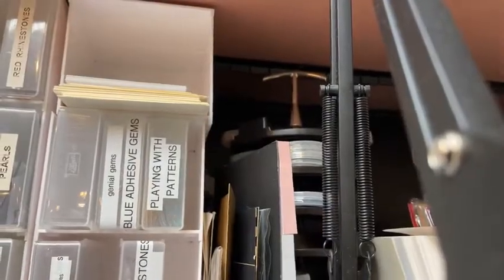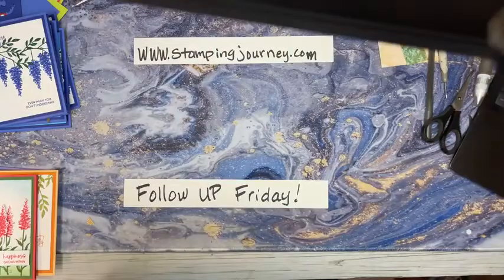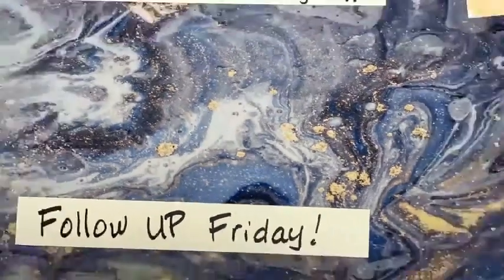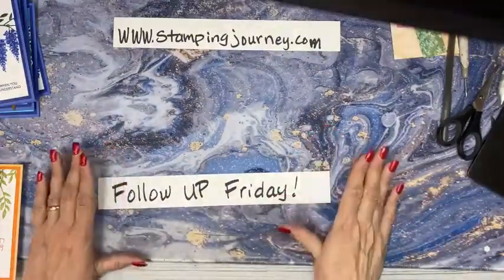Ta-da! Here we go. Close your eyes if this bothers you - we're going to take a little trip down memory lane. Every once in a while, when I put my camera in here... oopsie daisy. Oh my goodness sakes. I put my camera in and then it hits the on and off button. Okay, here we go. So now we have it.